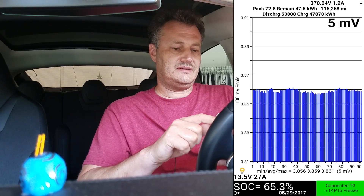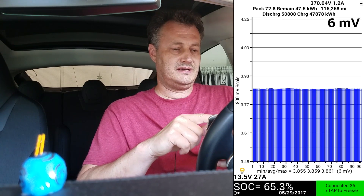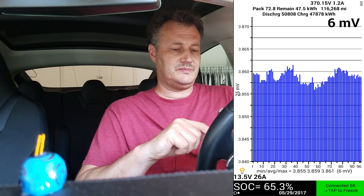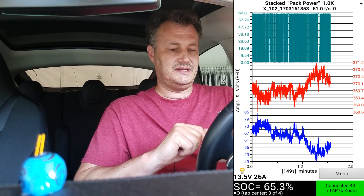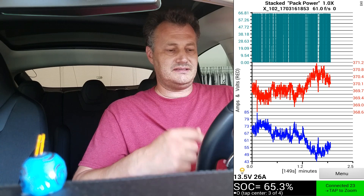You can zoom out or in — if you tap on the top, you can zoom out and see the scale goes from 4.25 down to 3.45, or tap on the bottom to zoom in and see the difference a little better. If you tap on the screen, you can see a graph. I'm sitting in the car doing this video, but I recorded a session while driving and I'm going to put that on in a minute. You can see the voltage and amps on the main pack, how they change and affect each other as you're driving.